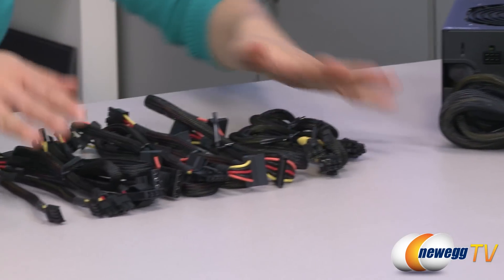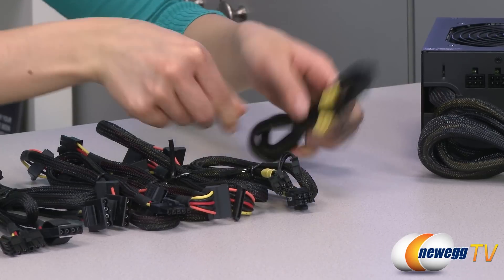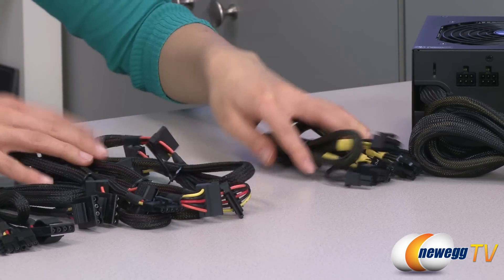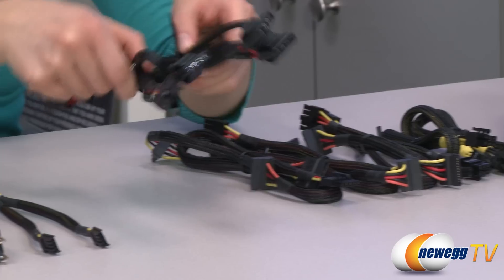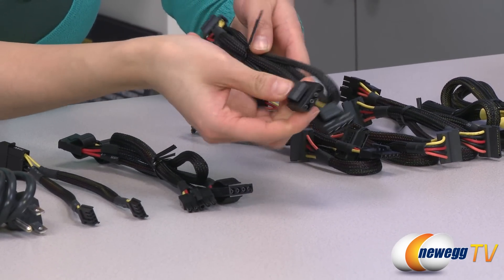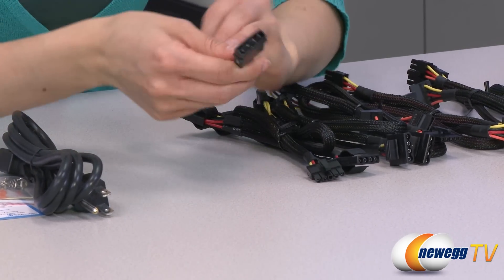Now for the modular cables. Here is a 6-pin PCIe connector, and it also comes with a 6-plus-2-pin PCIe connector. These are your 9 SATA connectors. You also get 6 Molex plugs, and these are easy swap, so it's really awesome to remove and plug in. And finally, we have your two floppy connectors powered by a Molex.